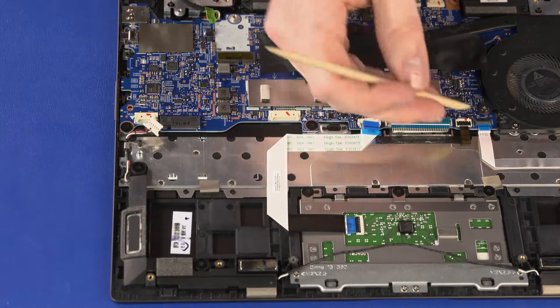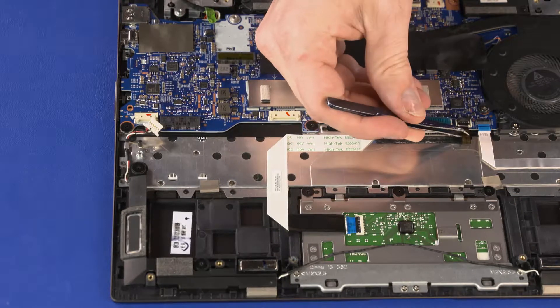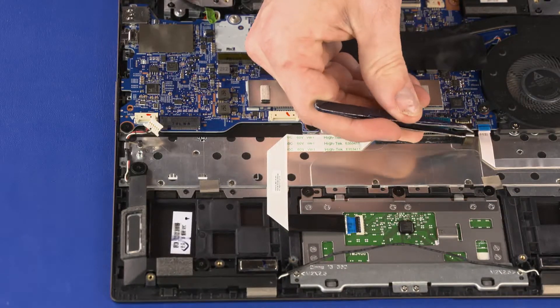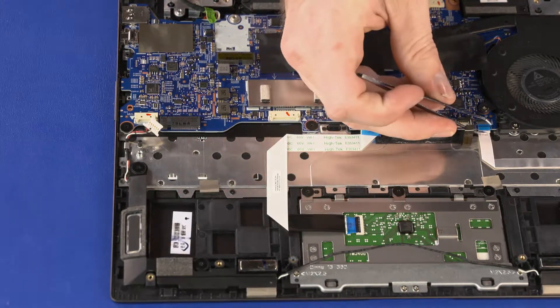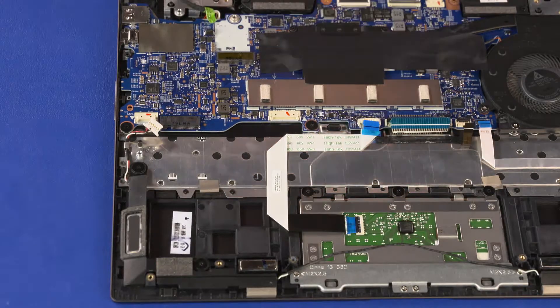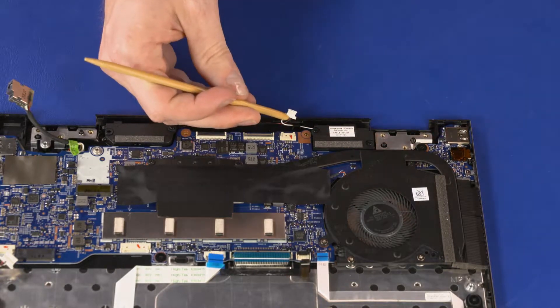Using minimal force, lift the locking bar up on the keyboard backlight ZIF connector and disconnect the keyboard backlight ribbon cable from the system board. Using minimal force, lift the locking bar up on the card reader board ZIF connector and disconnect the card reader board ribbon cable from the system board. Disconnect the rear speaker cable from its connector on the system board.